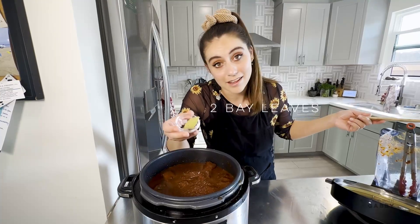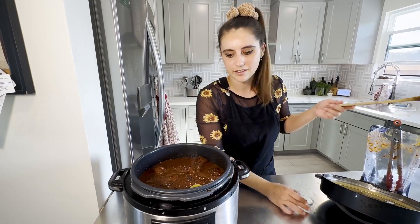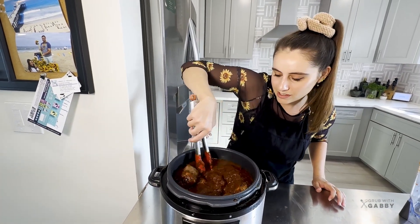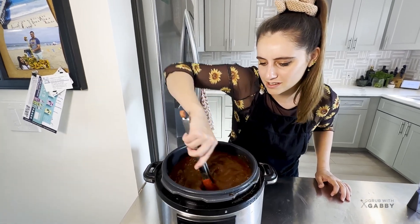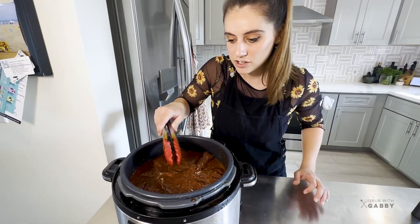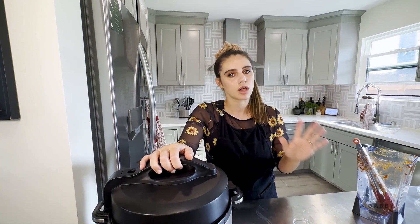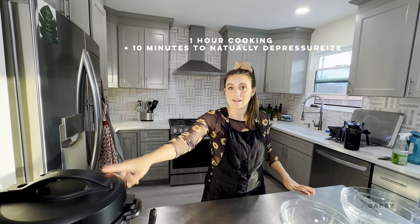Last step: add two bay leaves and some peppercorns for a little extra flavor. Mix everything to make sure it's incorporated and evenly distributed - look how gorgeous this looks! Once everything is fully submerged, seal the deal and cook on high for one hour. Walk away, live your life, and come back to mind-blowingly delicious birria.